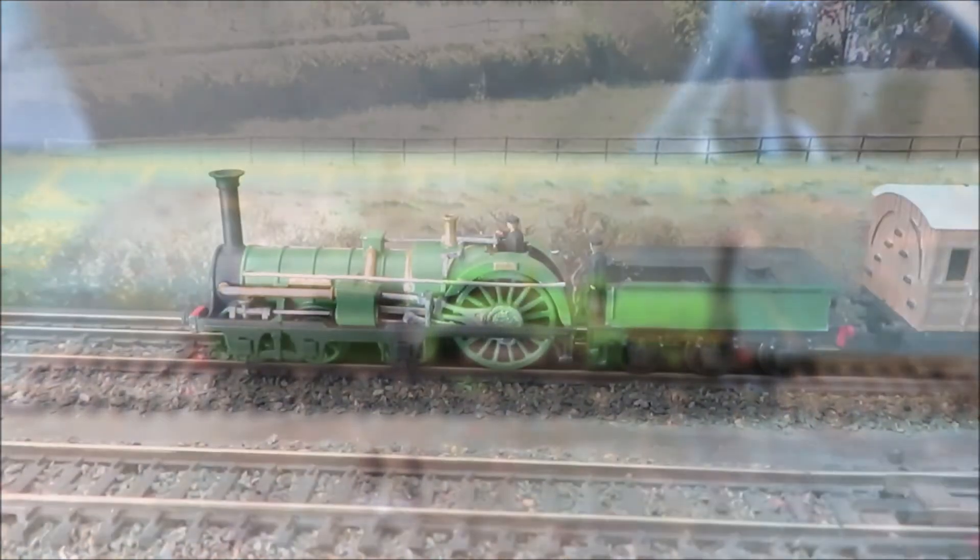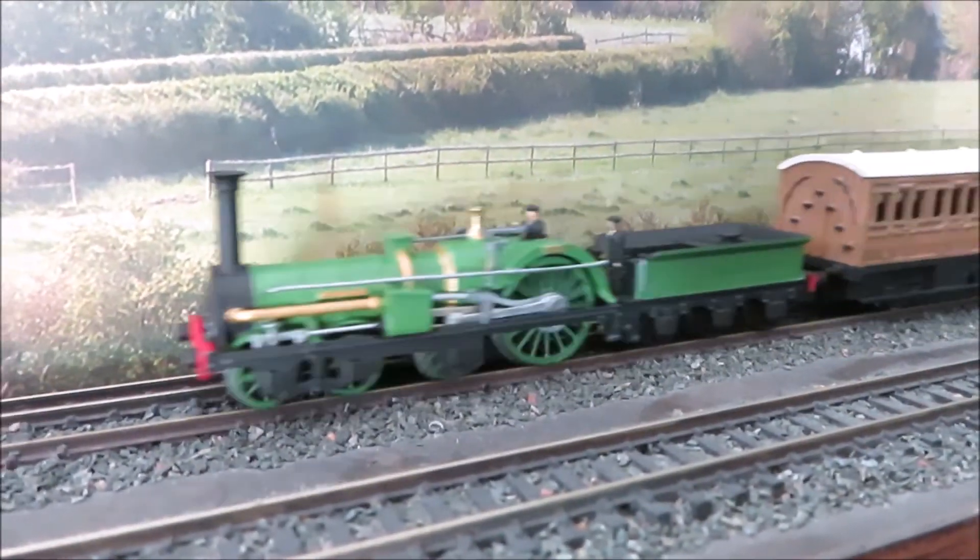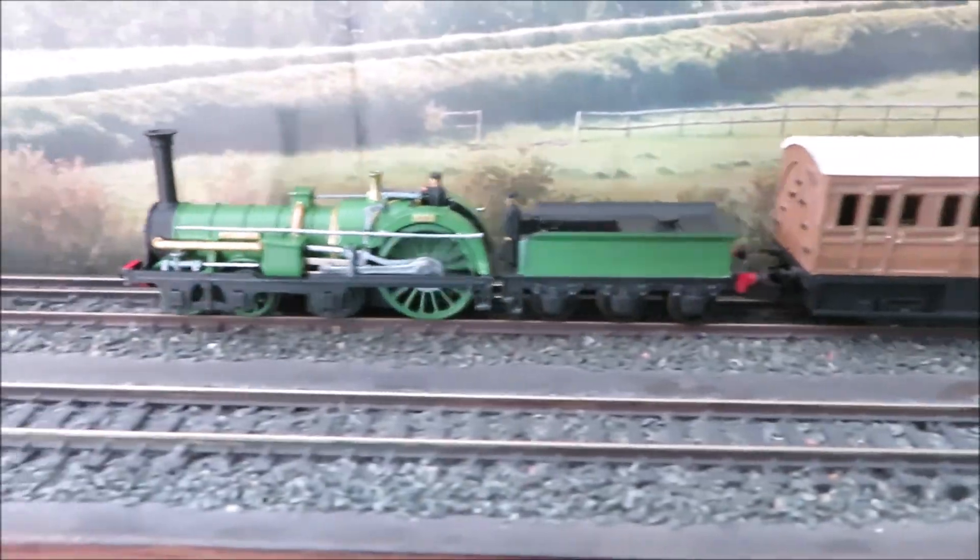And so we are finished — the LNWR Crampton Liverpool in N-Gage. I hope this video has been of interest showing how to build this model and come up with something quite unusual for your model railway. Thank you for watching.